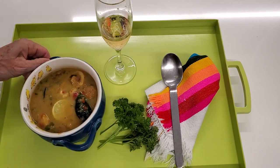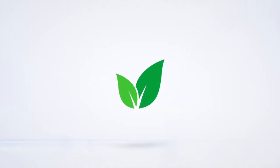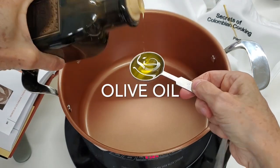Colombian coconut seafood stew. Eat delicious and lose weight with Chef Pachi. An amazing dish, very easy to make in only four steps.